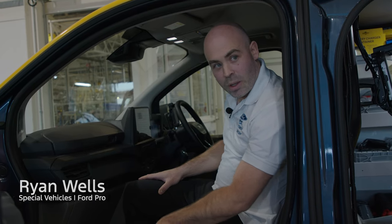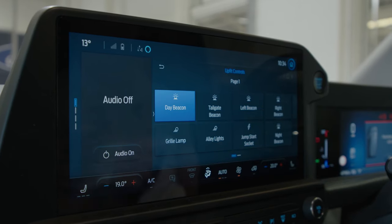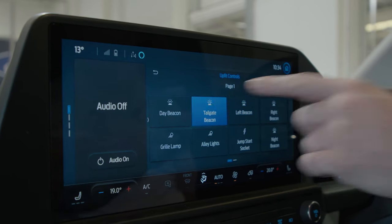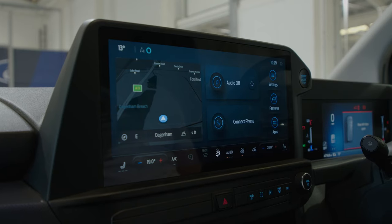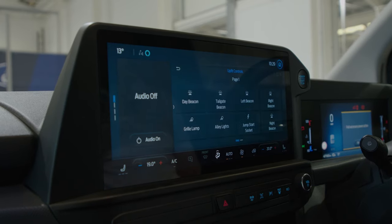The key feature installed on this vehicle is the UPFIT integration system. This is our all-new logic system that allows vehicle UPFIT to be integrated into the base vehicle. That can be access to vehicle communication, signals for example handbrake interlocks — all things of the past where we'd end up with lots of switches, lots of wiring, and a complicated UPFIT. This system now integrates everything into our sync display, so we can have all soft switches to control the full vehicle UPFIT at the push of a button.